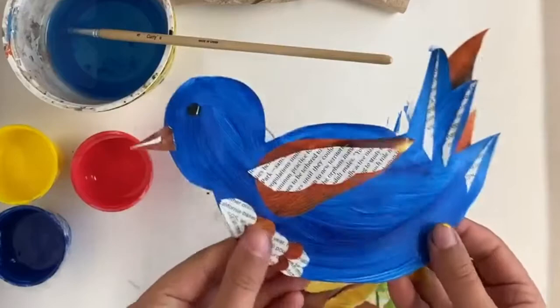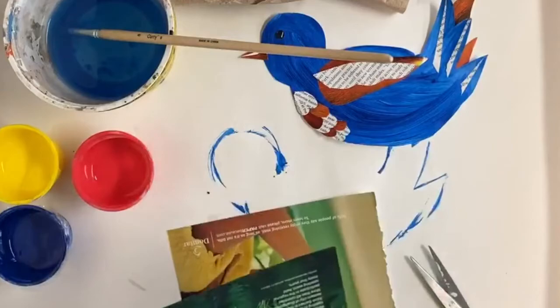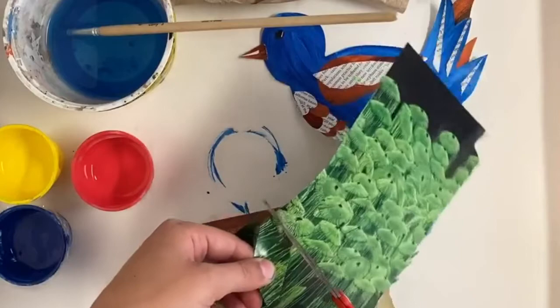Alright, I've got my bird all finished and decorated up. Now I'm going to take some magazine pages — you can use any color — and I'm going to make some grass and some leaves. After you cut these leaves out, let's glue them to the bottom of our page.